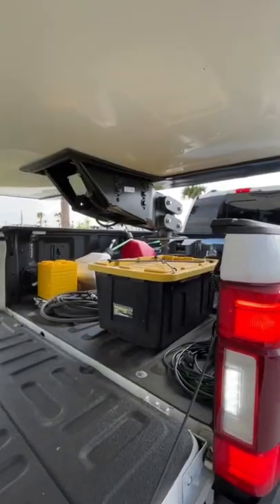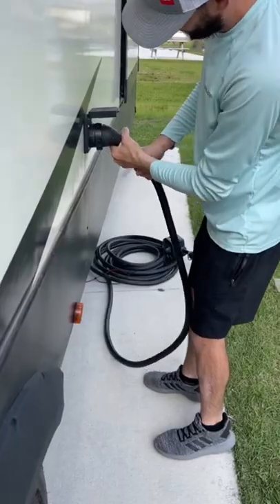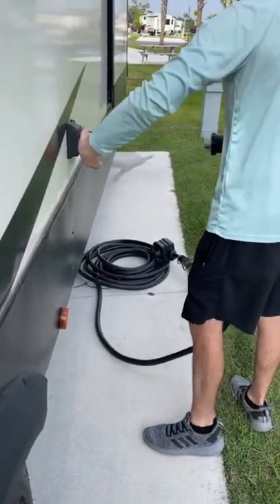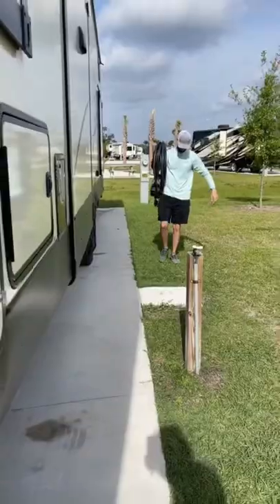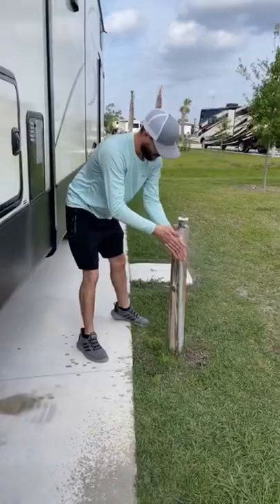We live in our fifth wheel full-time, so we have to hook up our home to our truck. Once a pinbox connects to the hitch, we do a brake check, unplug the power cable, then roll it up by using a reusable zip tie to keep it in place while we take it to the back of the truck. Then we are ready to travel to our next location.